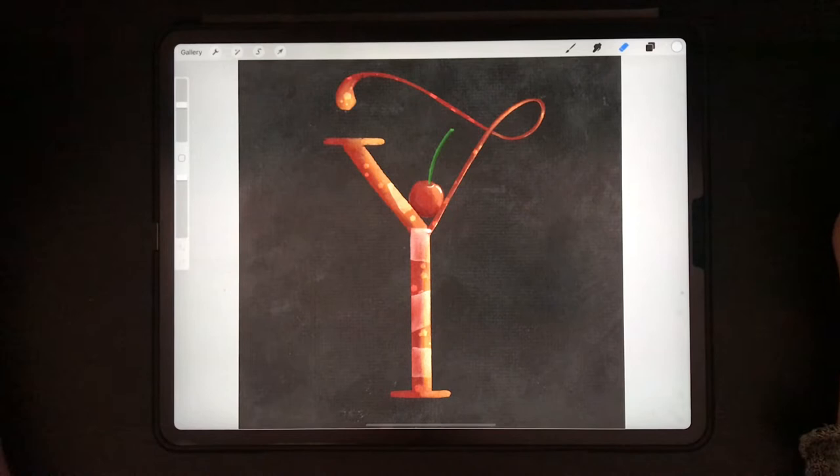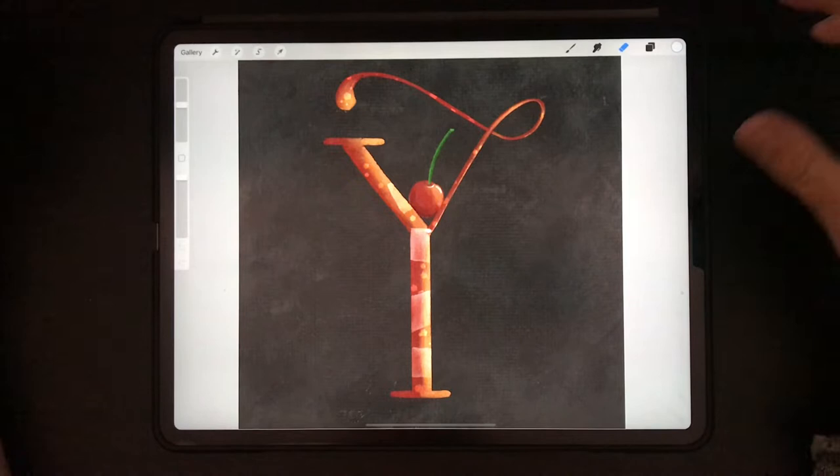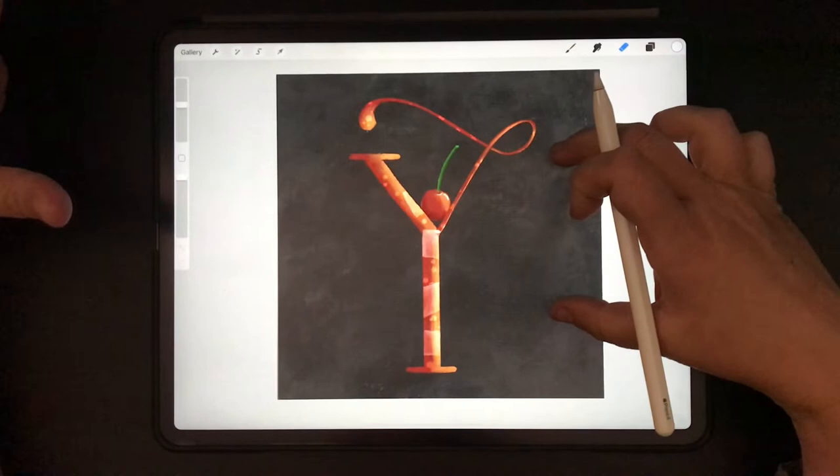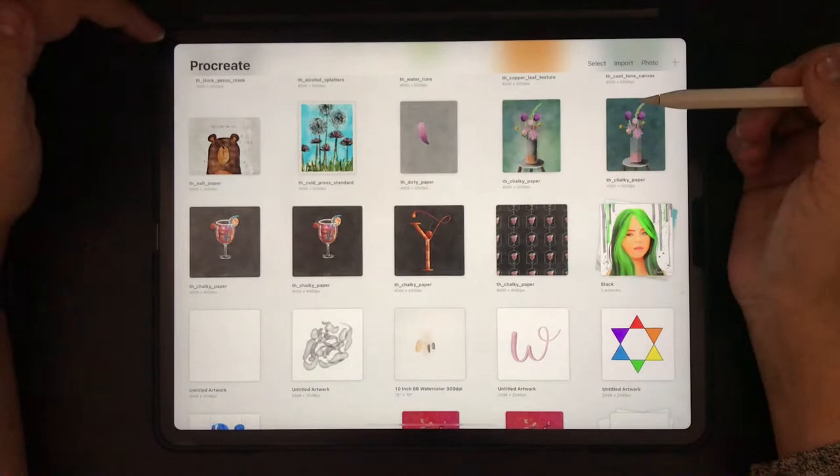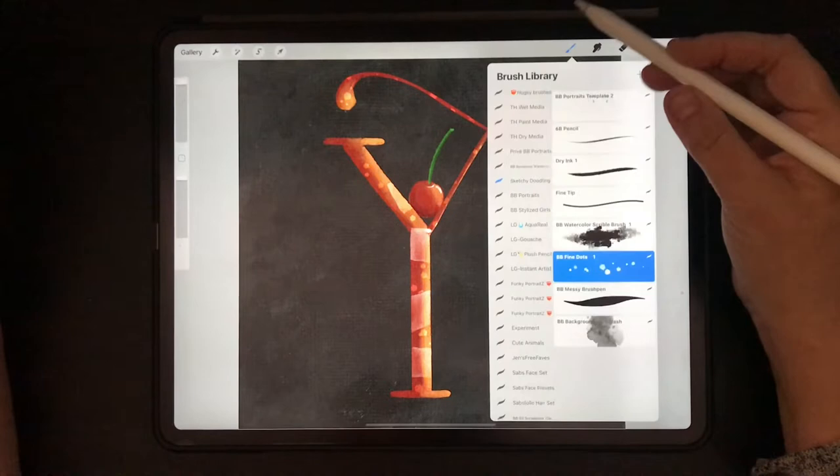I'm currently working on an alphabet based on the book Brush Lettering for Everybody by the Dutch Karla Kamphuis. And today we're doing the letter Y, as I did here, and I did it in a pastel cocktail style. The canvas I'm working on is the Chalky Paper by Trailhead Design Co., and also the brushes are from the set by Nathan Brown, also Trailhead Design Co.